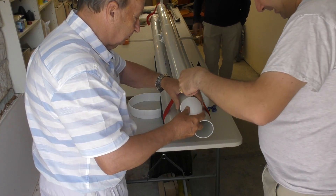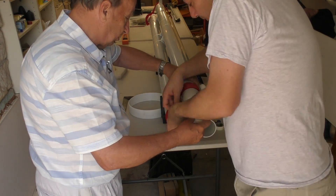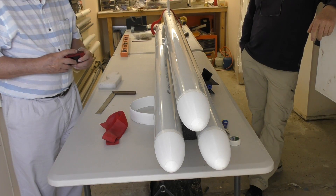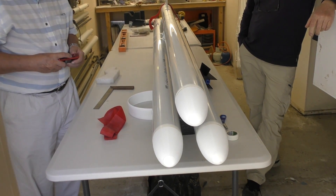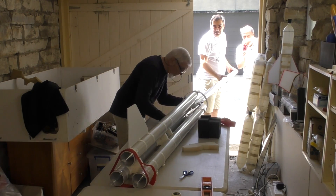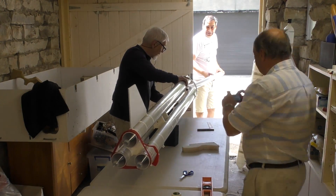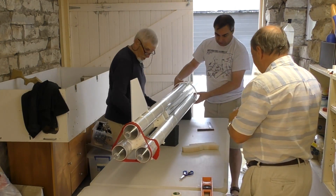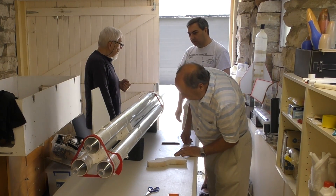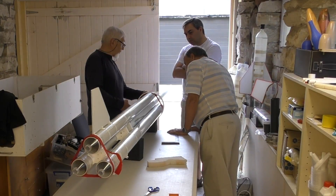We 3D printed a set of nosecones to represent the top of the booster segments — these will eventually be made from fibreglass and were just taped to the top of the booster segments as well. Our friend George from Tasmania came for a visit and so we put him to work straight away. We had a good discussion about how the tops of the boosters will support the sustainer and there are a number of options, which we'll cover in a separate video where we talk about the booster design.